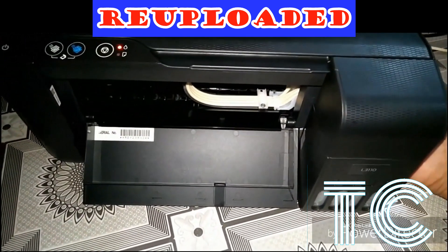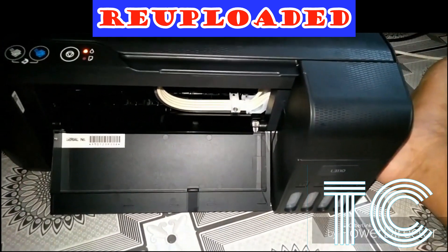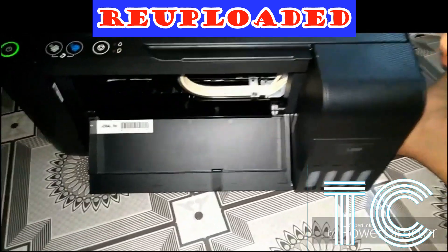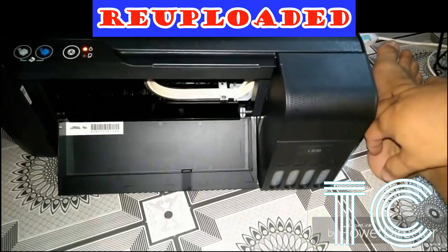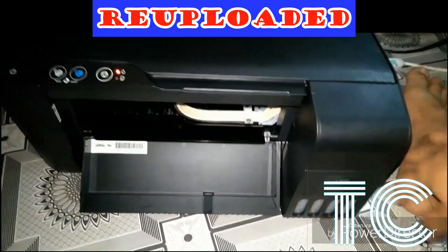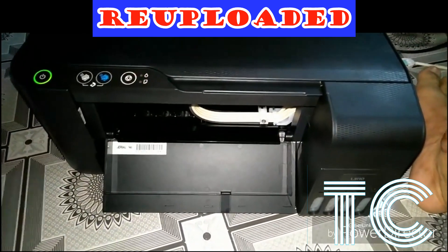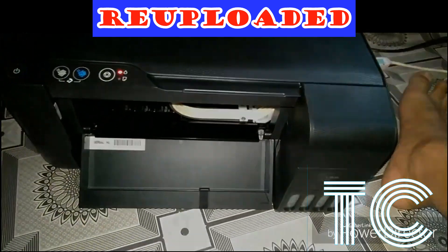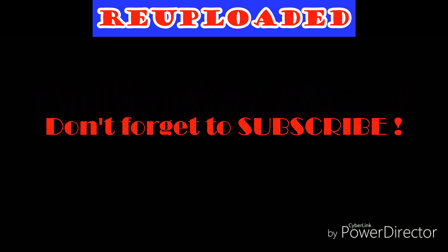Wait 30 to 35 minutes. It is advisable to wait 35 minutes so that your printer can cool down before you print. Then you must install the driver — click the link above for guidance on how to install drivers for L series Epson, Canon, HP, or whatever printer you have. Don't forget to subscribe, thank you for watching.